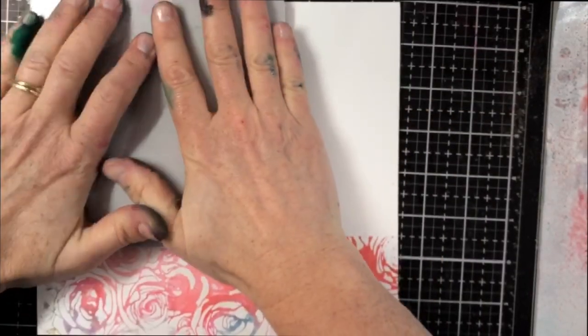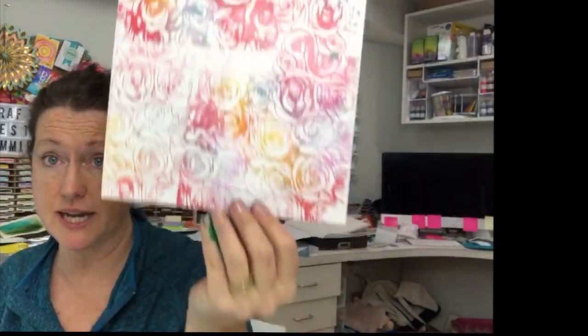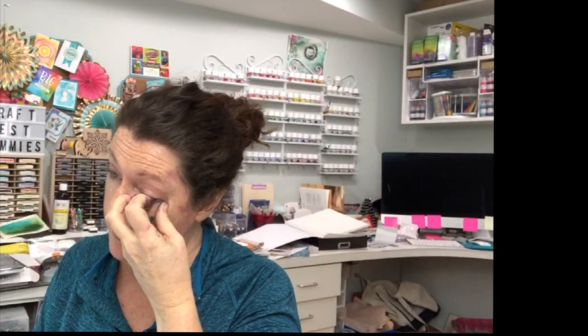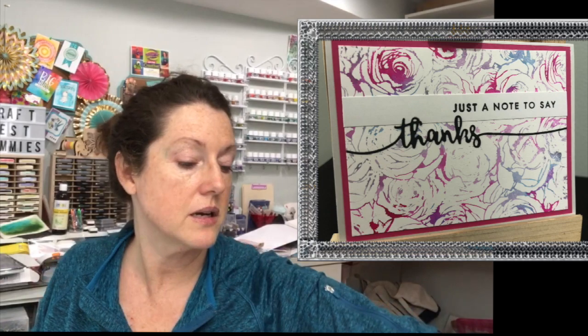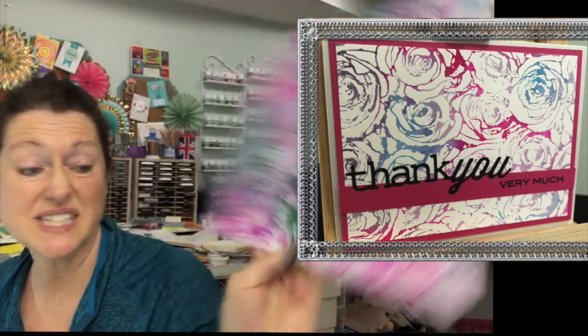Stunning results — one more time I'll show you how it turned out. I've made some beautiful backgrounds today. You can use this technique with florals, geometrics — look at that mandala print, it's fantastic. Stay tuned for some new videos coming up this week on the Craft Test Dummies YouTube channel. Bye-bye everybody!